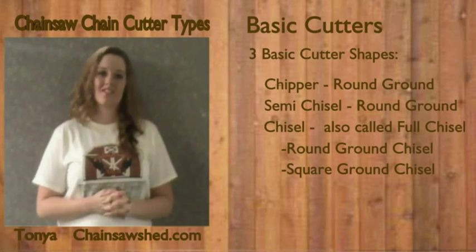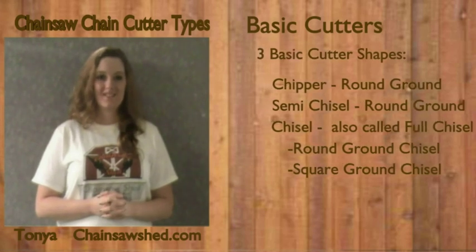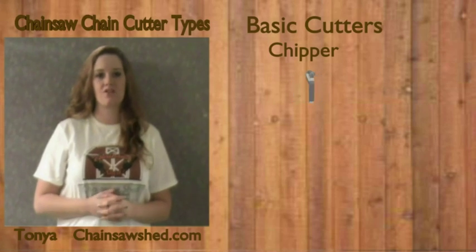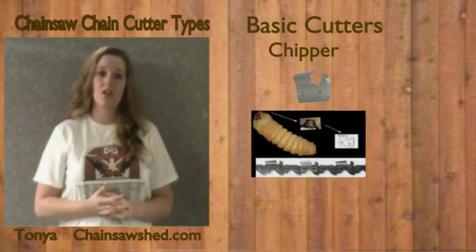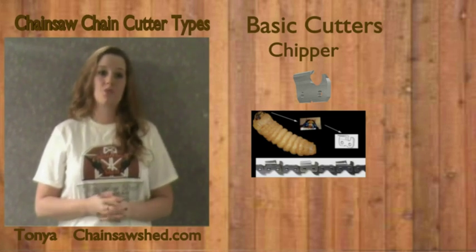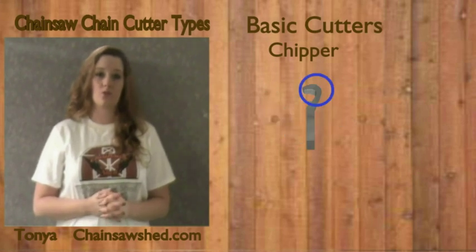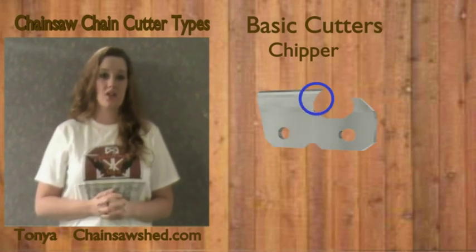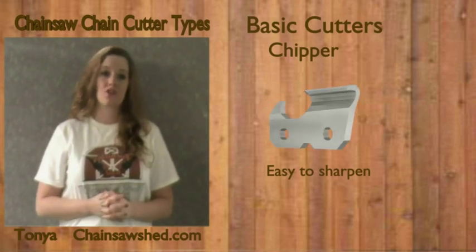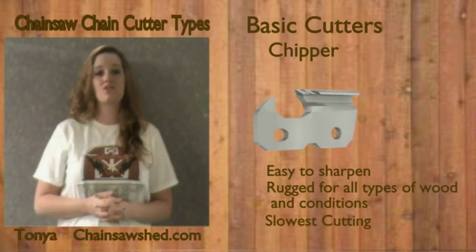We will cover the latest in cutter design technology after we have covered the basics. The first type is the chipper cutter chain. Joseph Cox designed chipper cutter chains in 1947 based on the C-shaped jaws of the timber beetle larva. He was one of the founding fathers of Oregon. Chipper chains have curved working corners and a curved blade edge. The round ground made the chain easy to sharpen. Though some are still in production for extremely dirty conditions, they are being replaced by chisel-type chains.